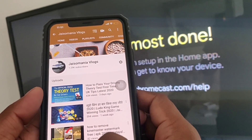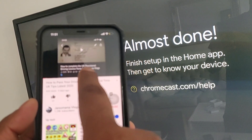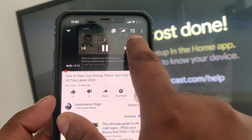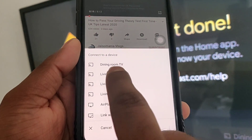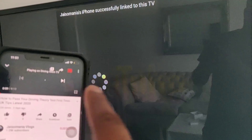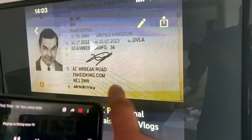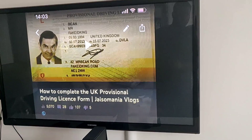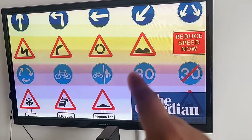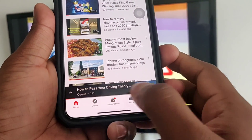Let's go to YouTube, play a video and see whether it casts on the TV. Let's go to my channel and select one of my videos. Please don't forget to like, subscribe, and share — please subscribe to JSomania Vlogs if you haven't yet. Now click the Chromecast button in YouTube and it will show all available Chromecast devices. Select 'Dining Room' and the video will start casting. You can see at the top 'JSomania iPhone successfully connected'.